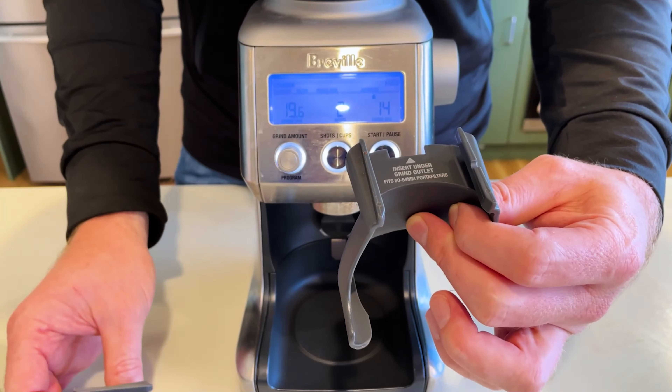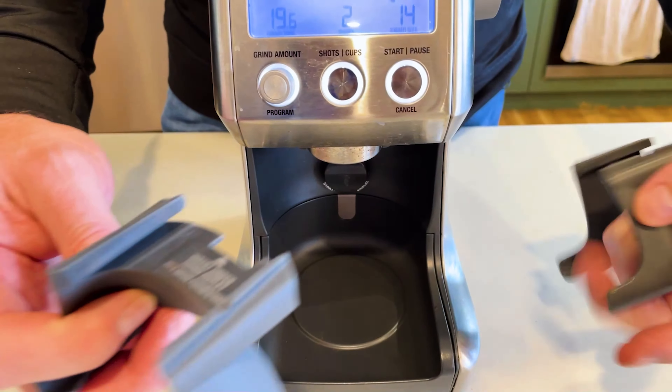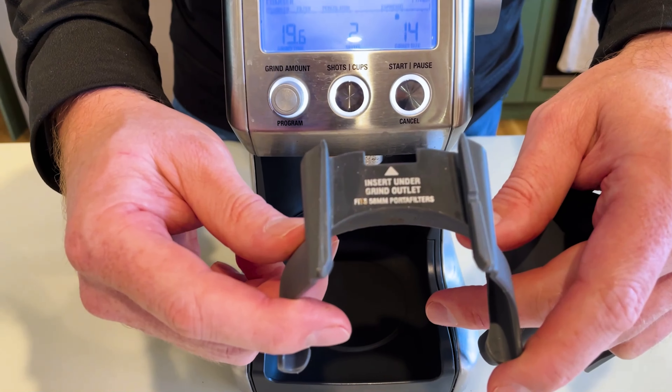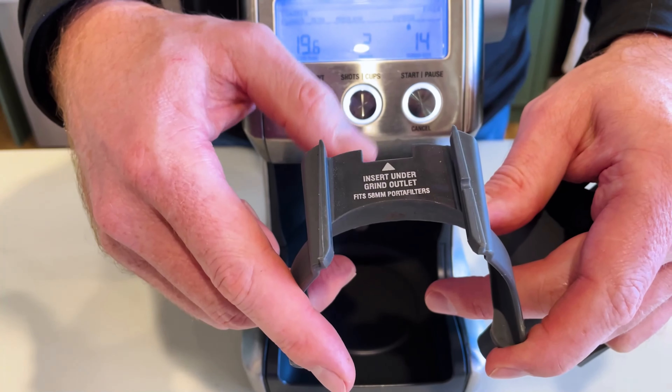It also comes with two portafilter cradles. One is 50 to 54mm, which is the perfect size for the Breville range. If you have a larger portafilter depending on your espresso machine, the other one goes up to 58mm.